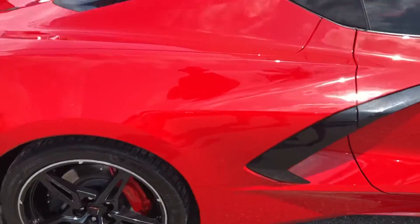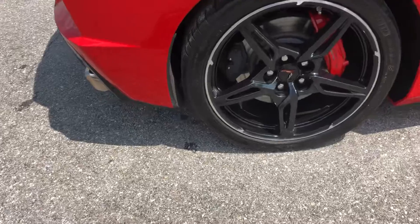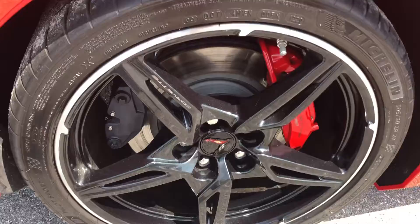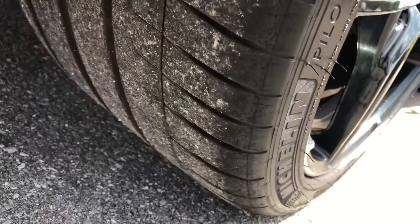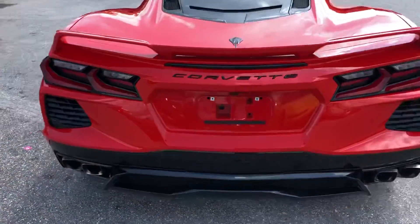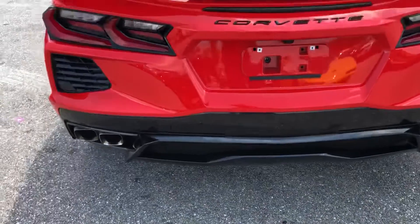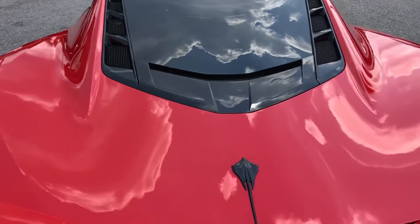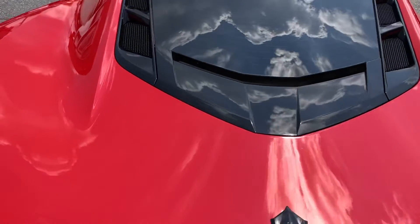Rear quarter panel on the passenger side. Tire and wheel — good tread left. Making our way around to the rear of the vehicle. Looks good. The hood cover where the engine is, and another storage area — we'll get to that in a little bit.